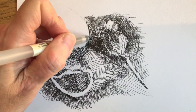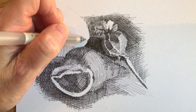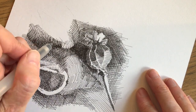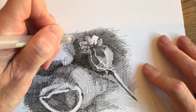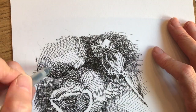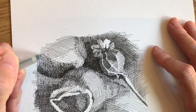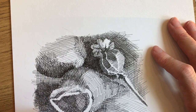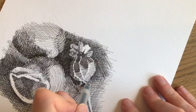By this point the drawing had started to really develop. The way I had worked was to draw one object and its background before moving on to the next, because I was looking very much at tone. All tone is relative — we only see it in relationship to the tones next to it — so I felt it was important to draw the shell and establish the surrounding tone early on before moving on to the next part of the drawing.